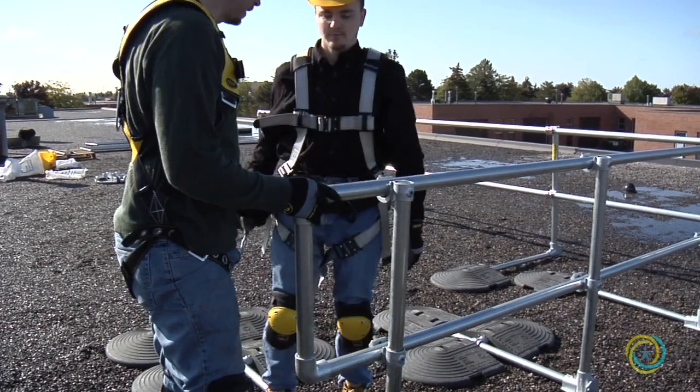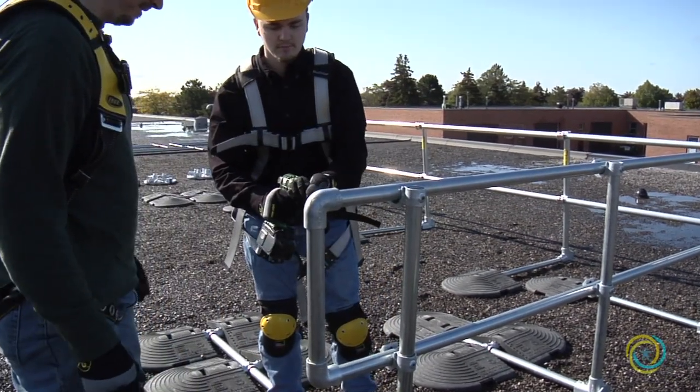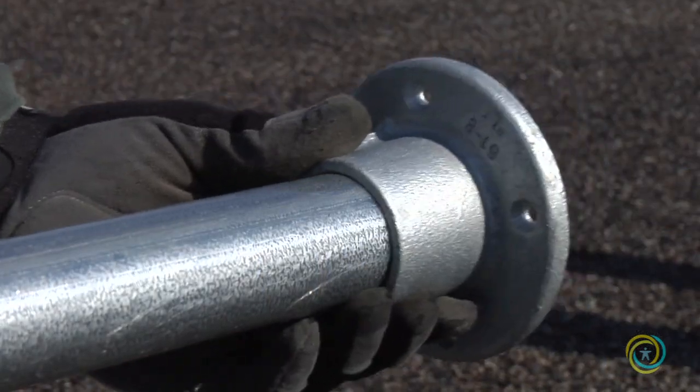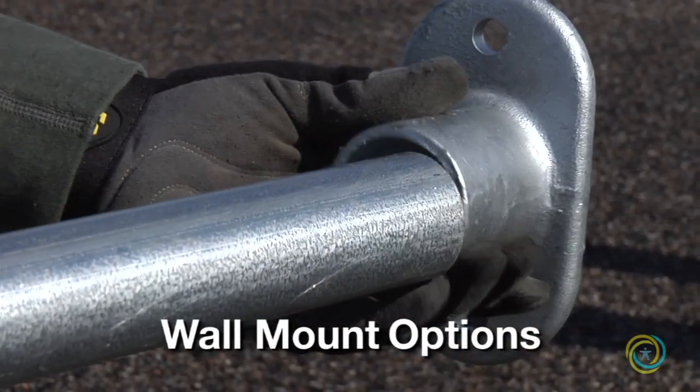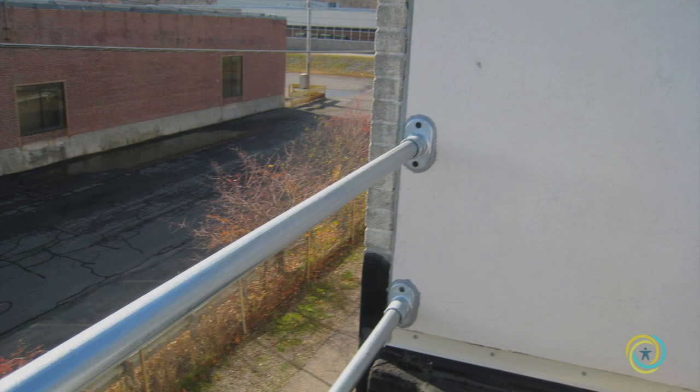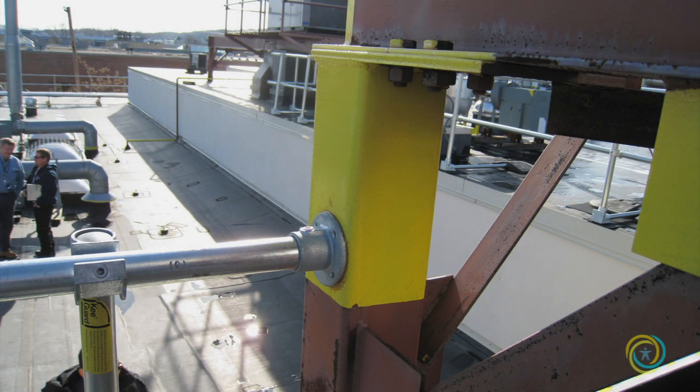D-returns are pre-assembled and typically attached to the railing on each end. In some cases, Key Guard will be mounted to a wall or existing ladder. Doing this eliminates the need for CB3s and CB4s to be used on the end of a railing. This saves money and reduces the railing's footprint on the roof. We have a variety of components to make these connections.